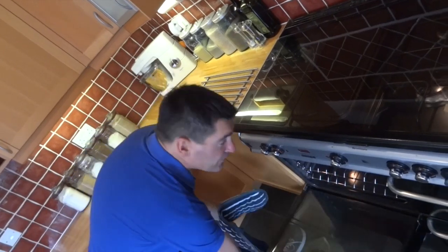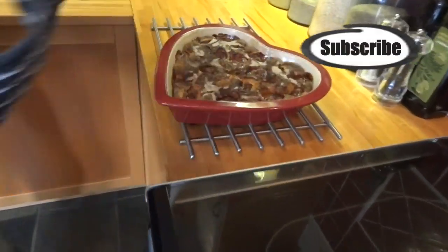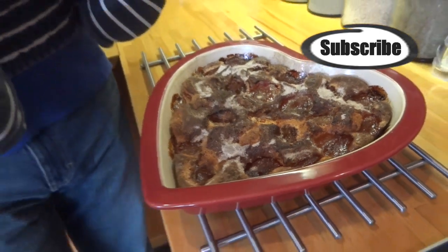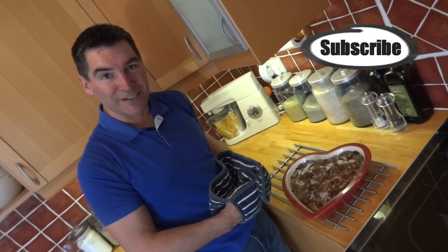After 35 minutes in the oven it's all done and ready to come out. You could enjoy this warm, maybe with some custard, ice cream, or cream, or let it cool and enjoy it with a tea or coffee.